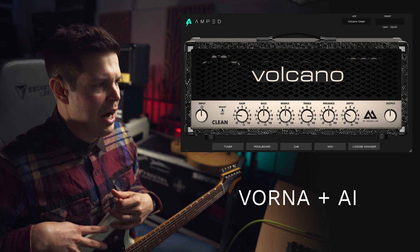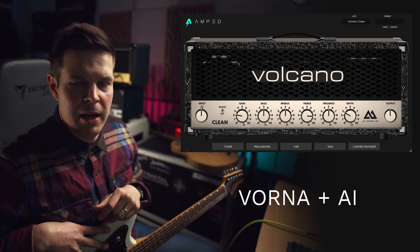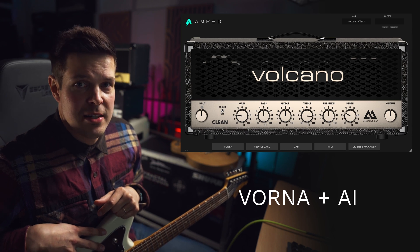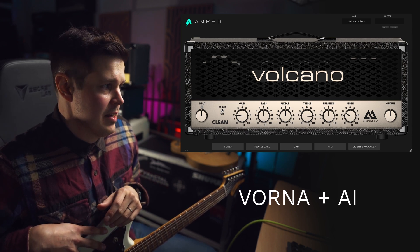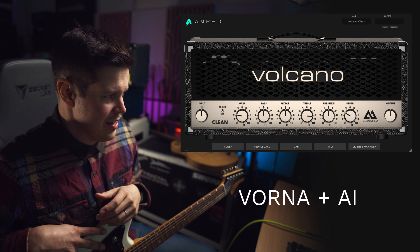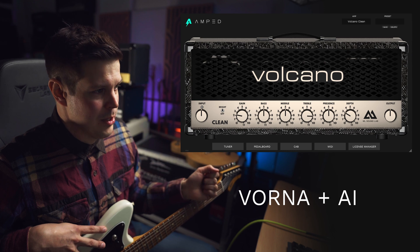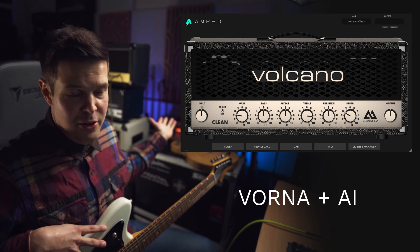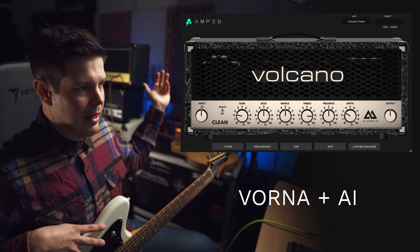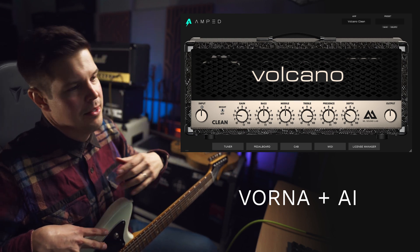It's the same thing in my opinion as IRs, where it's super easy for you to make impulse responses. Anyone can make impulse responses in the same way anyone can make NAM profiles — it's quite easy. But how do you make good impulse responses? There's actually quite a lot that goes into it — understanding impedance, understanding gain staging, understanding how an amplifier sounds wrong if it goes into a load box versus when it goes to a real cabinet, things like that.